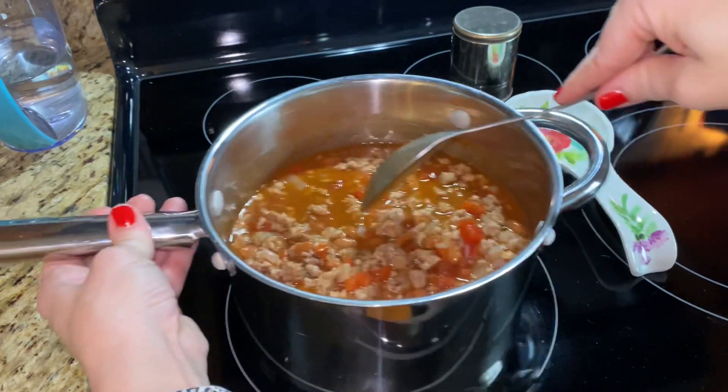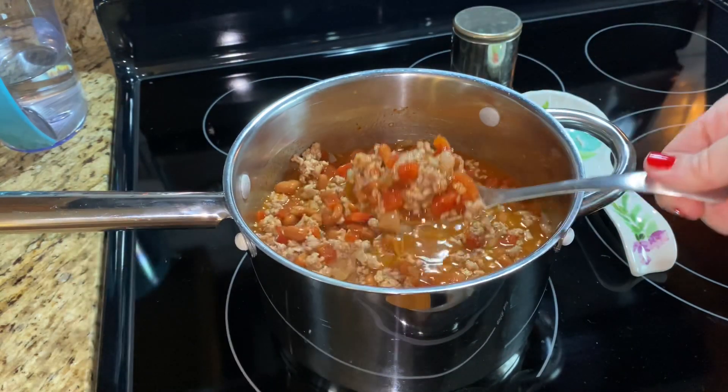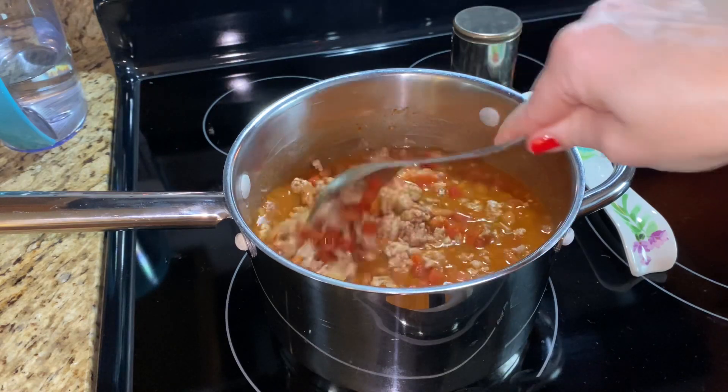I just let it cook throughout the day. If you're doing this in the crockpot, you could do high for about four hours or low for about six hours.